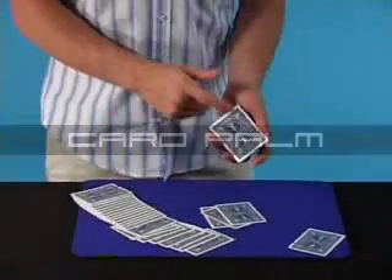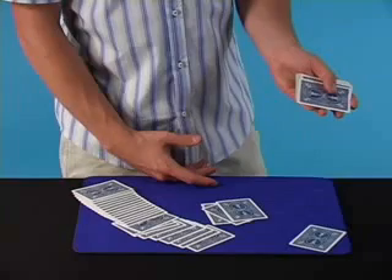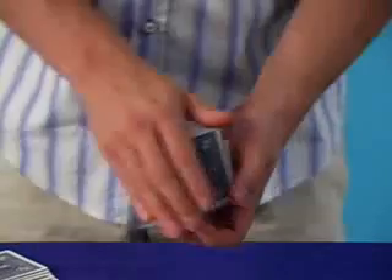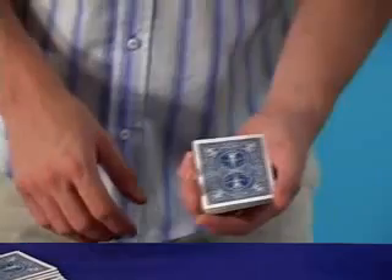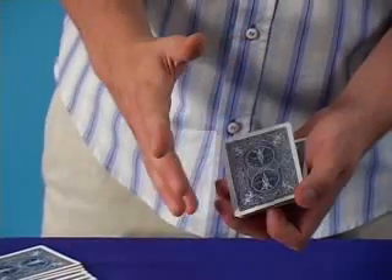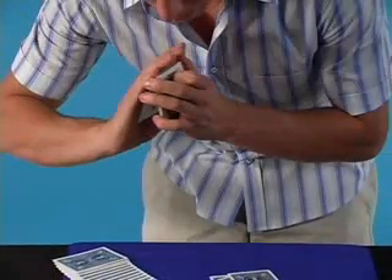At this point you're going to palm the top card. While you're patterning and you say 'which card did you think of?', you're going to push the top card over ever so slightly, push it back and catch a break — a pinky break — below the top card. Bring your right hand over and palm the top card, their thought-of selection. Using your middle and thumb, pivot the card up and to the right ever so slightly, and your pinky at the right corner as it's being pivoted is going to push down and pop the card right up into the palm.